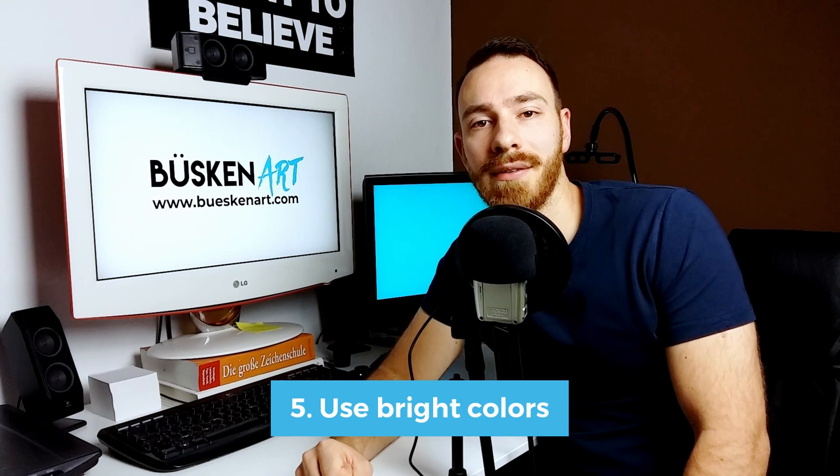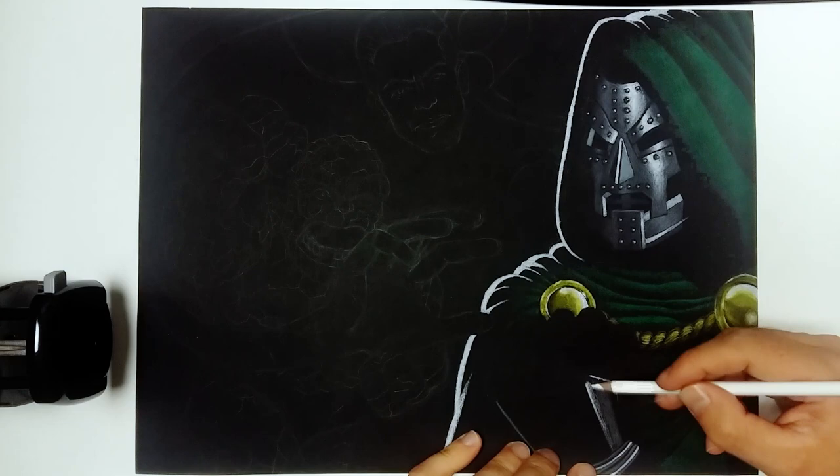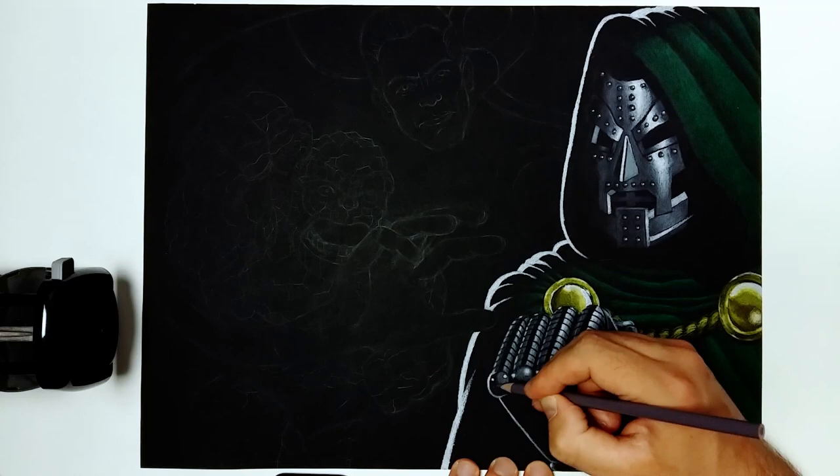Tip number five is to use bright colors. Since black paper tones down the intensity of colored pencils a lot, it's recommended to use bright colors — they just tend to work a little bit better on black paper. Now, if you've gone ahead and drawn large parts of a drawing with a color that you feel is just too dark, you can always try to brighten it with white. It doesn't always work out, but it can be used as a last resort to save a drawing.